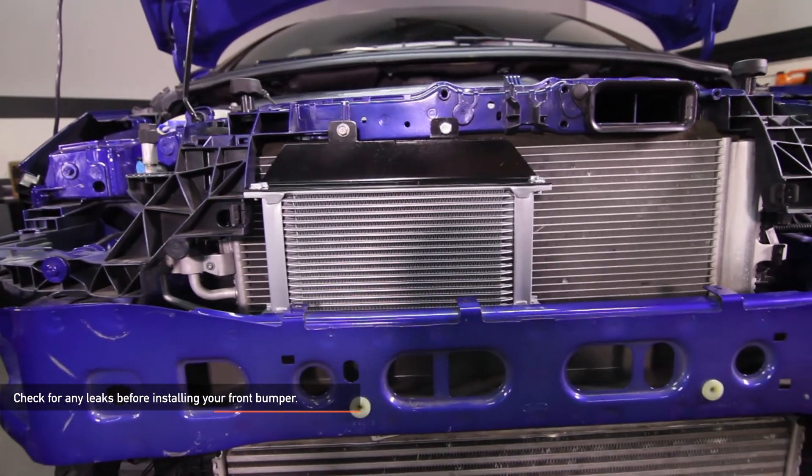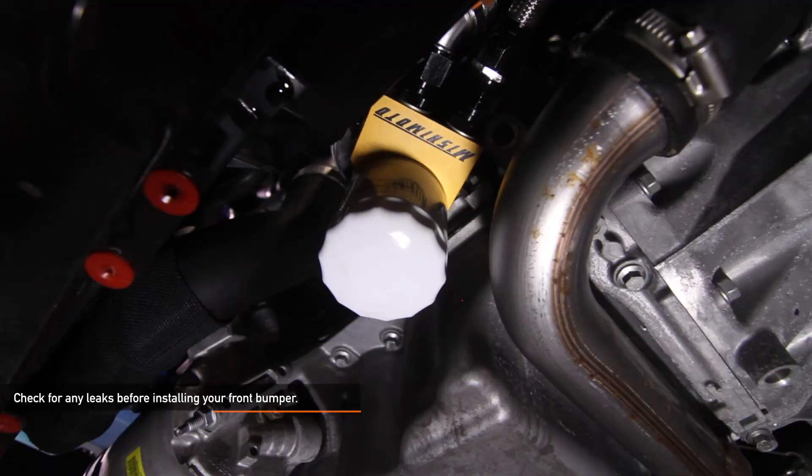Prior to reinstalling any under panels, start your Focus ST, let it warm up, and check for any leaks.